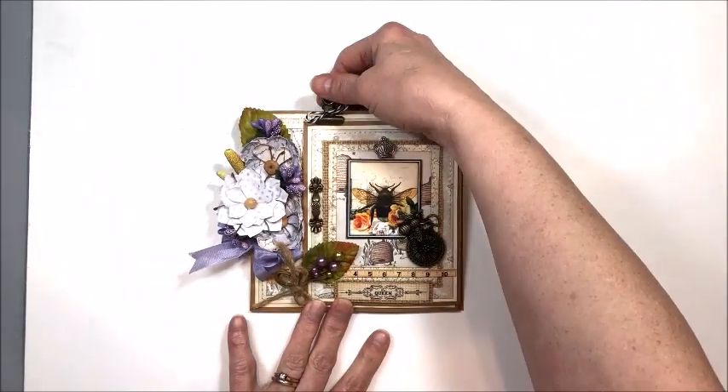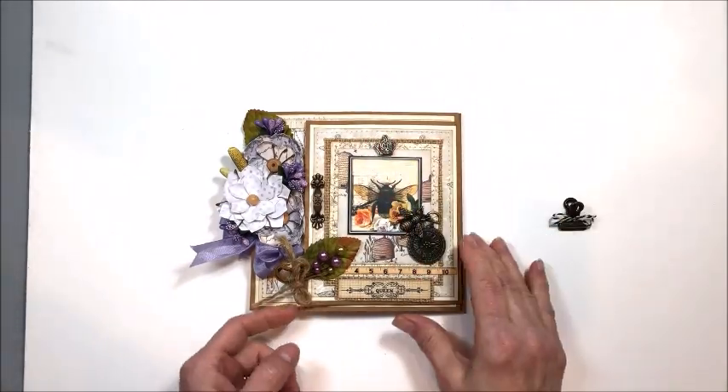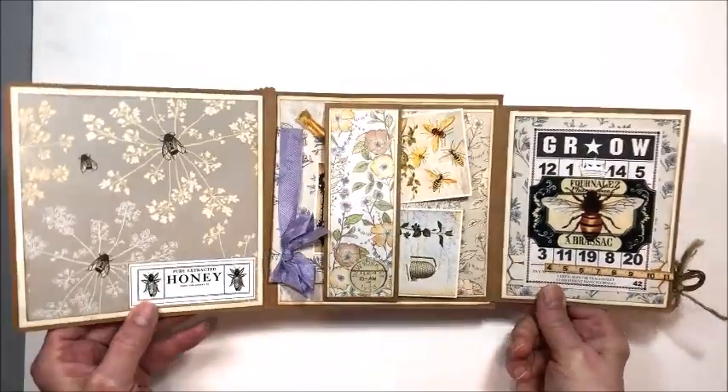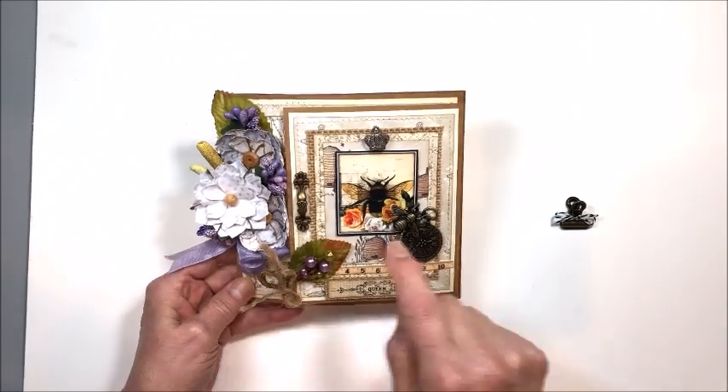This is a super fun card design. I've just put a little brass clip up here, and this opens like this, then this opens like this, and then we have more on the inside. But we'll just take a look a little bit at a time.